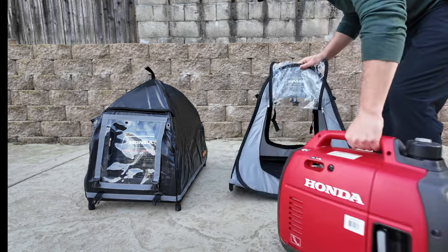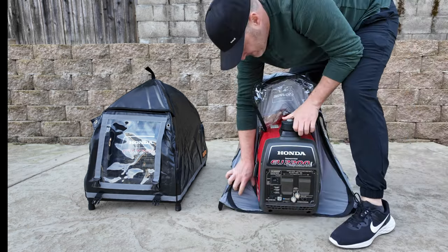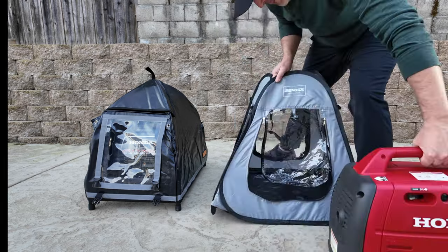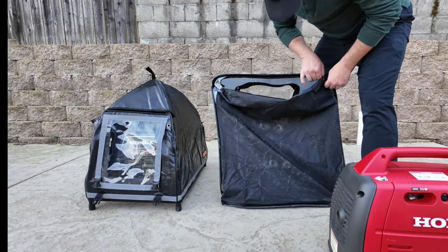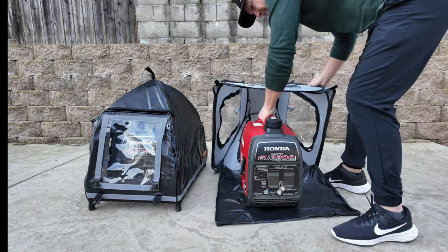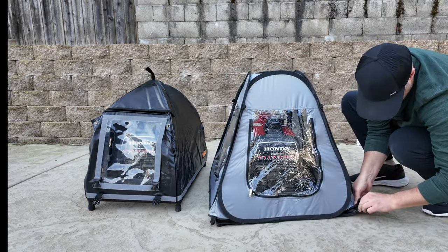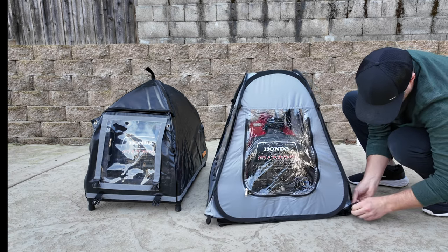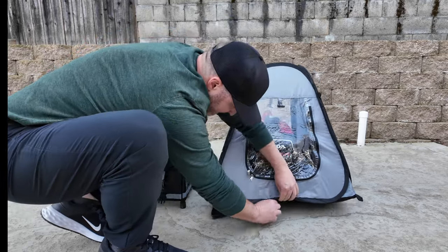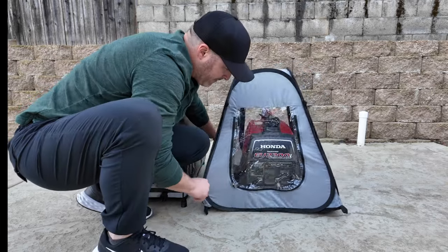I tried inserting the generator through one of the access windows, which quickly proved not to be a great idea as the generator is a little too big. A smaller generator probably could have worked, but after struggling with it for a few seconds I realized this was a great way to hurt your back. The proper way per the instructions is to have both sides unfolded and lay the black bottom piece out to place the generator on top, then slide the cover on and zip the bottom up. This is where I kept finding problems with the zipper catching on the material, especially at the corners, and sometimes even in the middle — so care should be taken, as I could see this becoming a problem later.